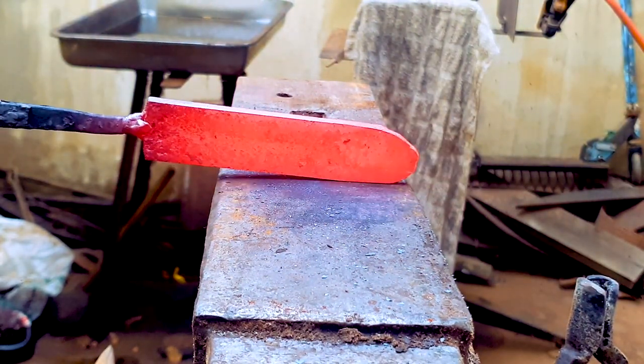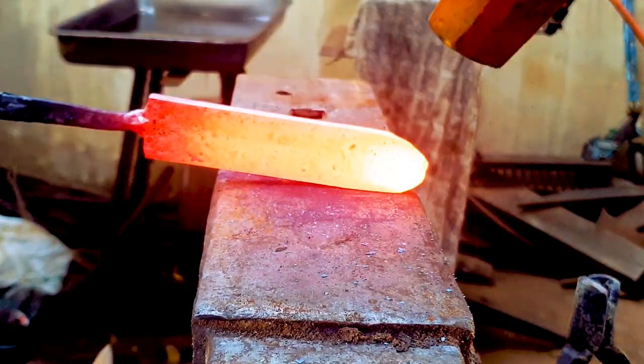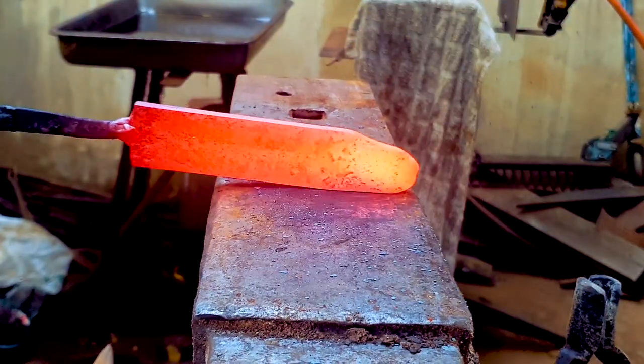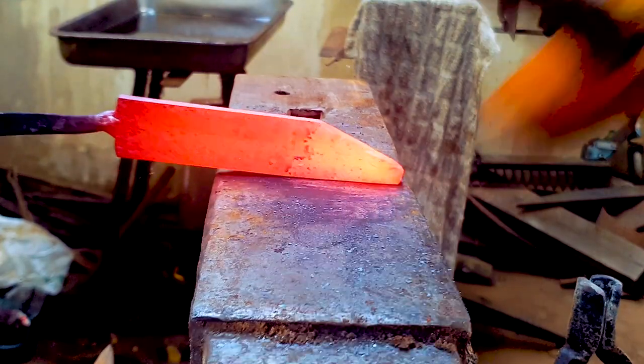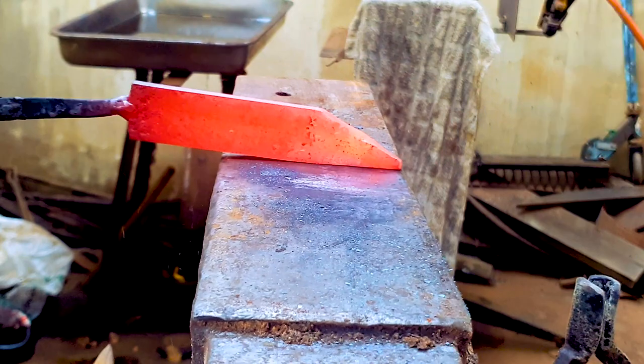Once it's round we can start hammering a more pointed tip onto it. We're going to hit heavy hammer strokes right here and form it into a tip. Notice how my hammer head falls off the anvil to get that to a point.